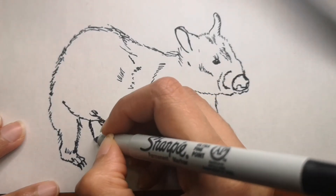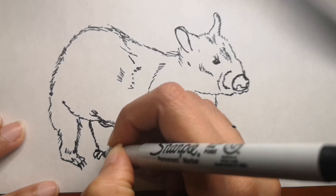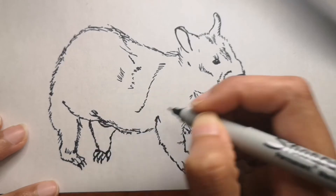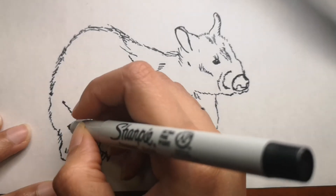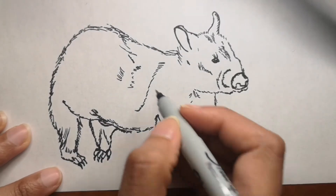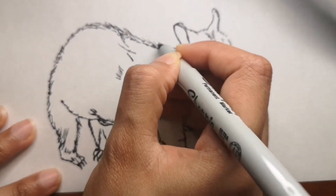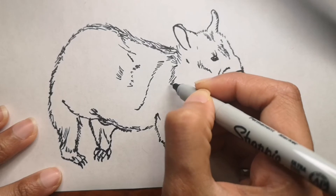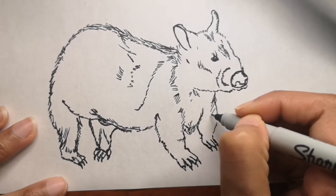Wombats are actually very cute to look at. Their teeth never stop growing, which ensures they don't grind away when munching on grasses, roots, shrubs, and vegetables. Their gut can hold food for 10 hours. They are the second largest of all marsupials — the largest living marsupial is the red kangaroo, but the largest ever marsupial was the Diprotodon, a wombat-like creature standing at around two meters tall.